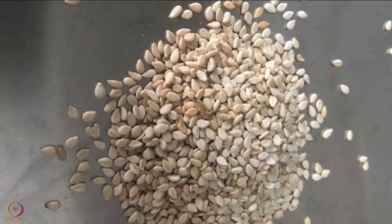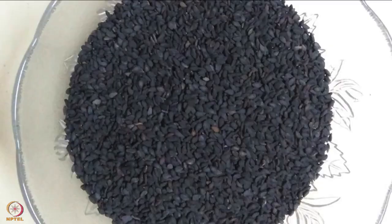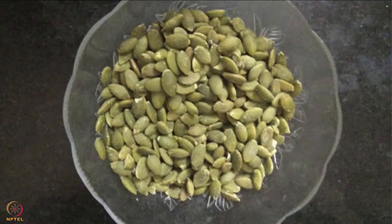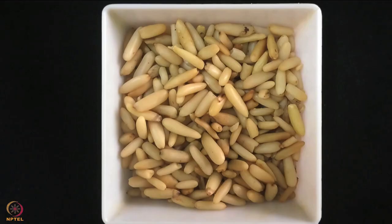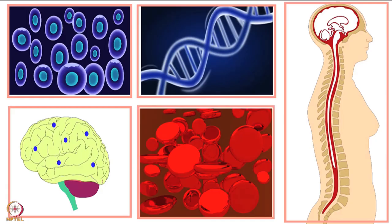In case sesame seeds are not available, you can also use one or a combination of the following: shredded coconut, peanuts, black sesame seeds, pumpkin seeds or sunflower seeds. This recipe is rich in omega-3 fatty acids, calcium, folate, protein, fiber and zinc.